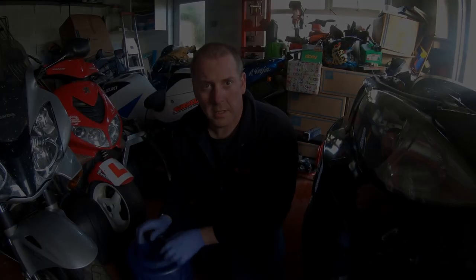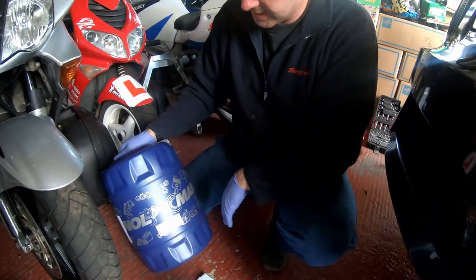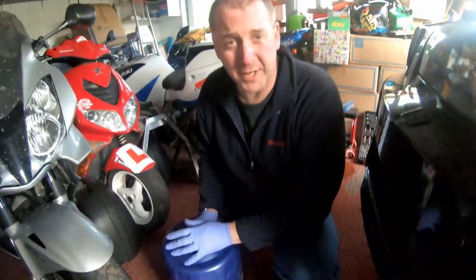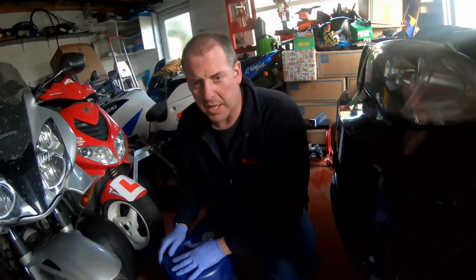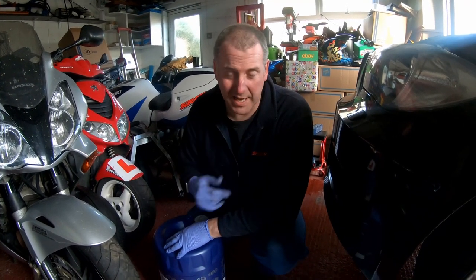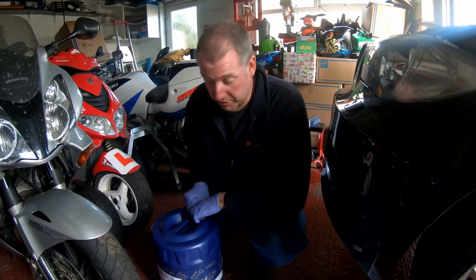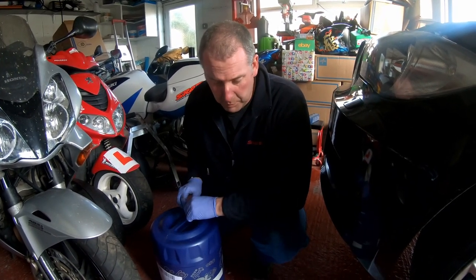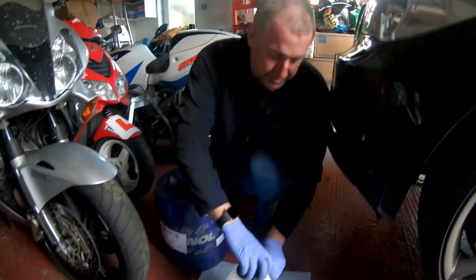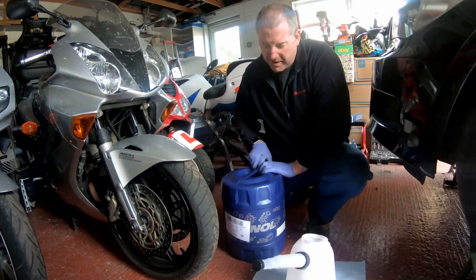Next thing we need to do is top up the oil. I've got a couple of 20-litre drums of oil. This is 5W30 fully synthetic oil. I like to use the 5W30 fully synth in my cars - I use it in both this and in my 730d, no problems with it, been pretty good and a pretty reasonable price. What I'm going to do is decant some into this jug. If memory serves correctly it'll take around about 5 litres.